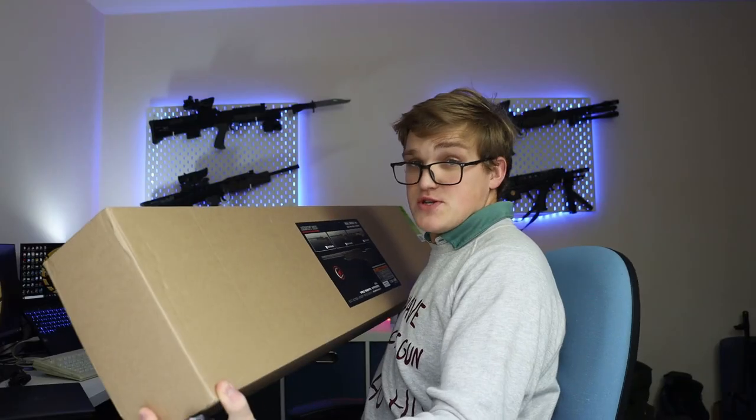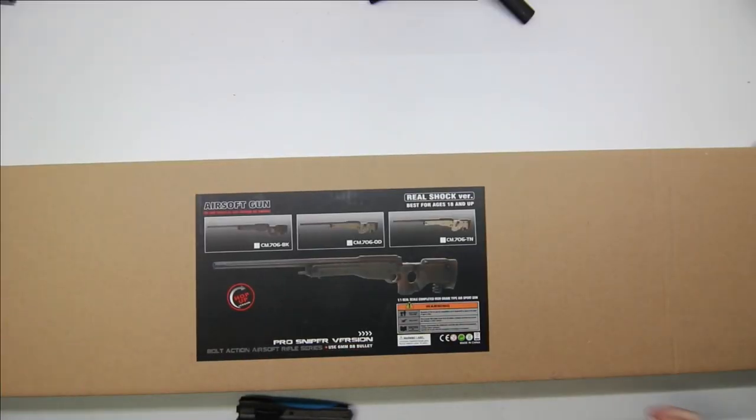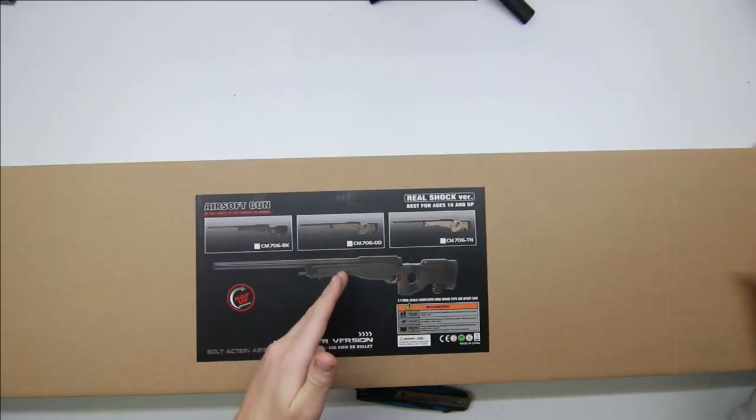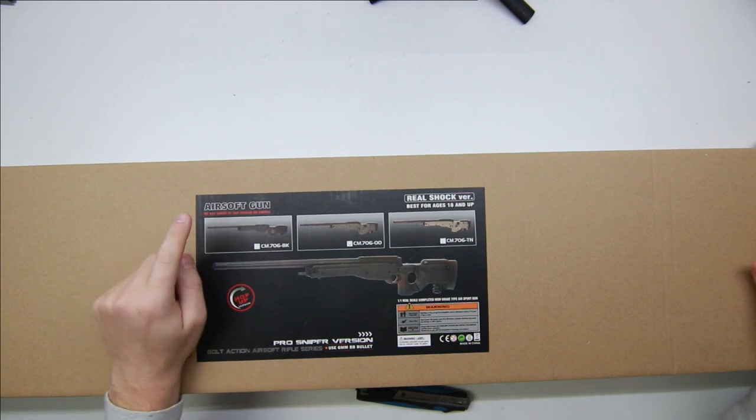Let's have a look at what came in the box. It's actually pretty big — a cardboard top wrapped around a foam polystyrene bottom. On the box we can see it's the olive drab version; they also do tan and black versions. It's branded as an airsoft gun, 'real shock version', and 'pro sniper version'.